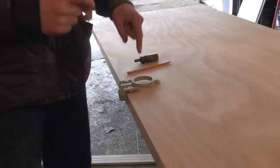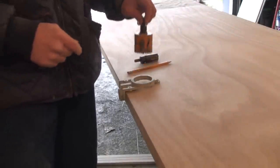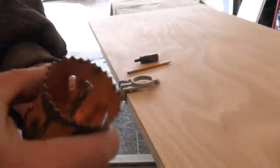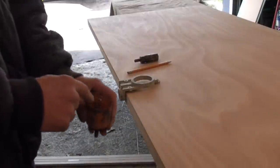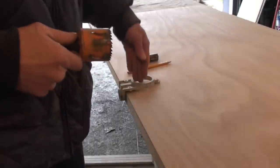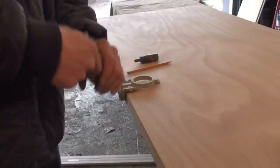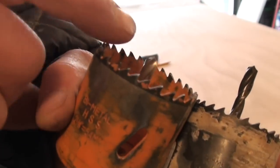You don't want to drill all the way through the door from one side. You want to drill through until the guide drill — that center drill — is just popping through the other side. Then come out, stick the guide in that hole that just popped through, and finish drilling from the other side. If you try to drill all the way through from one side, you're going to splinter the other side badly.